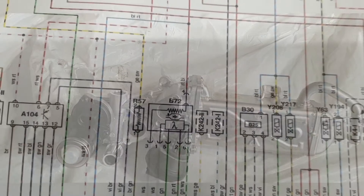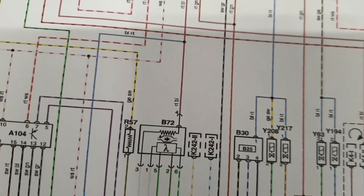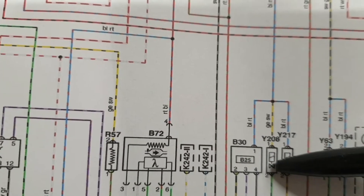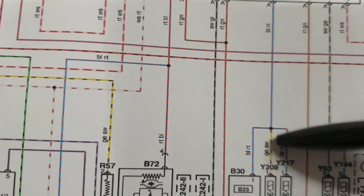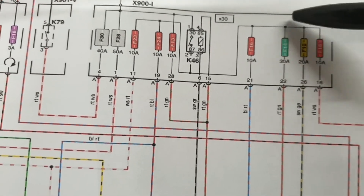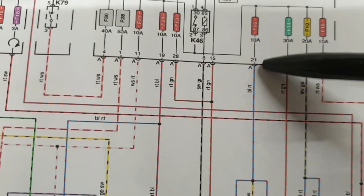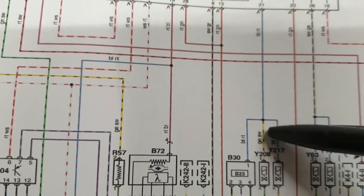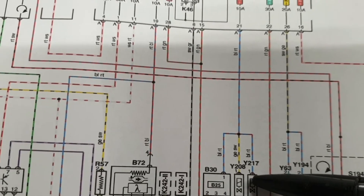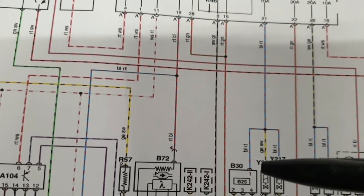This is the wiring diagram for the exhaust gas recirculation cooler bypass valve. As you can see, this is the EGR valve and the EGR cooler bypass valve. The power is supplied by a 10-amp fuse, and that power is shared by the turbocharger vane position actuator and also by the mass air flow sensor.